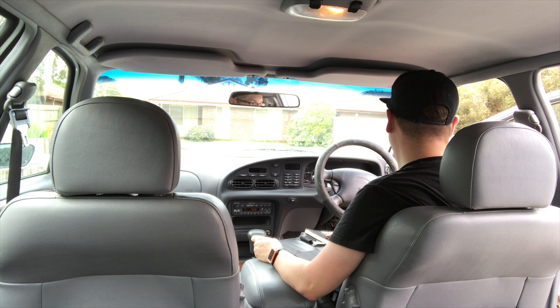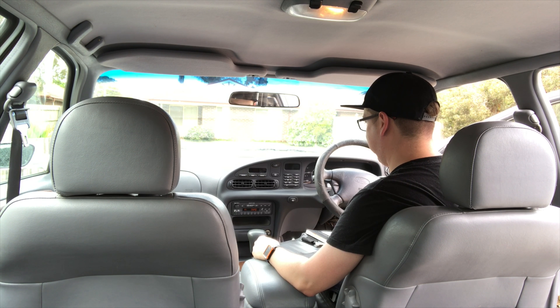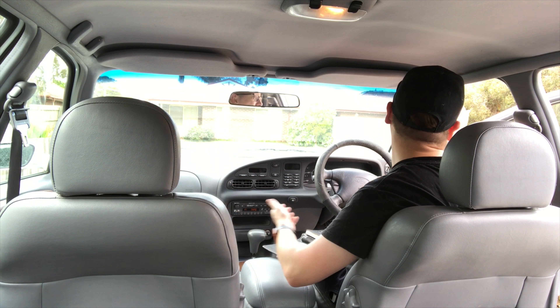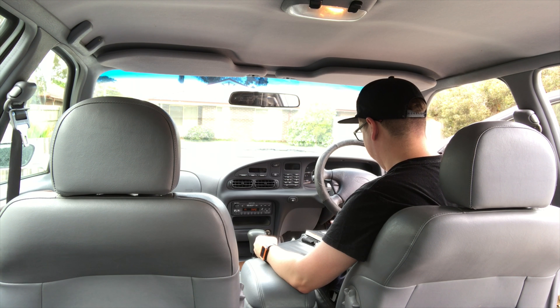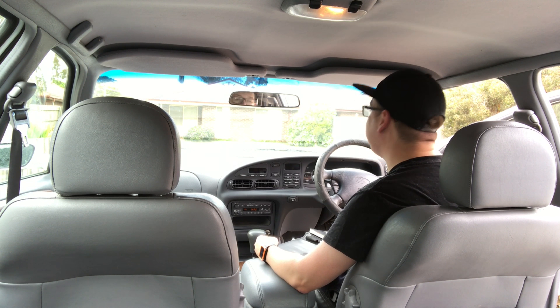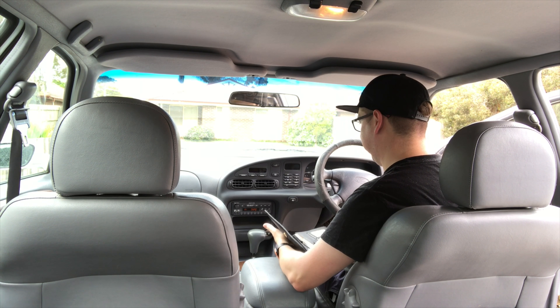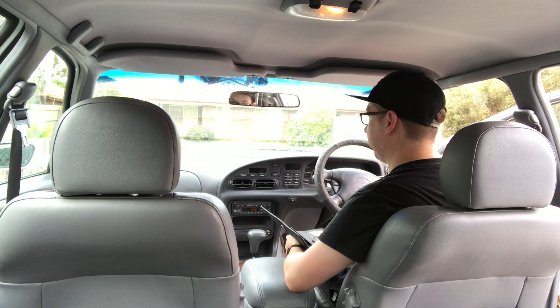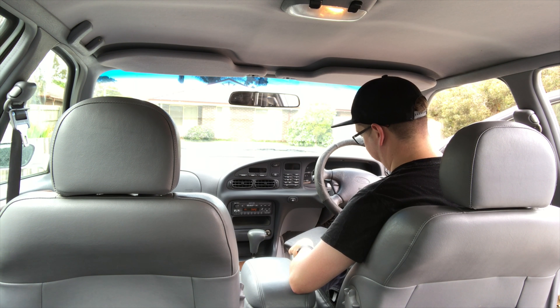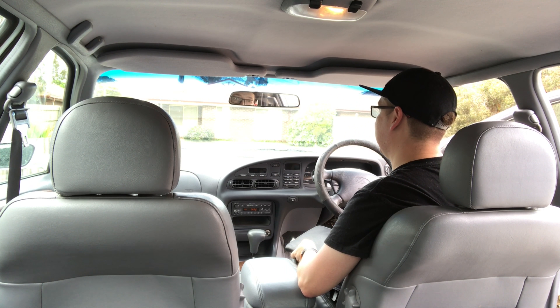Whatever kind of music you like - popular, opera, rhythm and blues, classics, country or even talkback radio - here's how to get the most from your vehicle's audio system. When the radio is switched on, the antenna automatically extends. A switch in the centre of the instrument panel enables you to adjust the aerial height for either half or full extension.